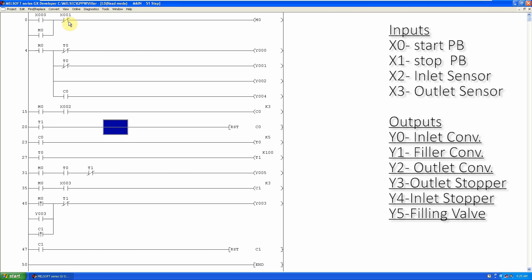X1 is a stop push button. When we press this push button, it will unlatch and turn off the M0 start bit. In the next rung, the M0 start bit will turn on the inlet conveyor Y0, filler conveyor Y1, outlet conveyor Y2, and the inlet bottle stopper Y4.